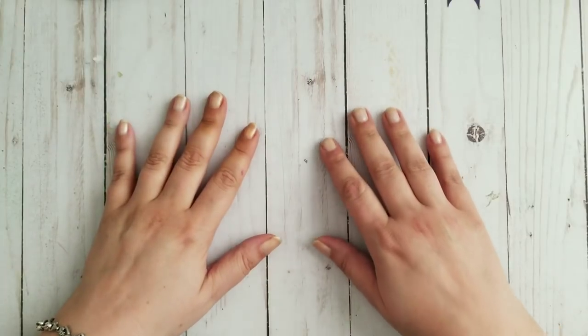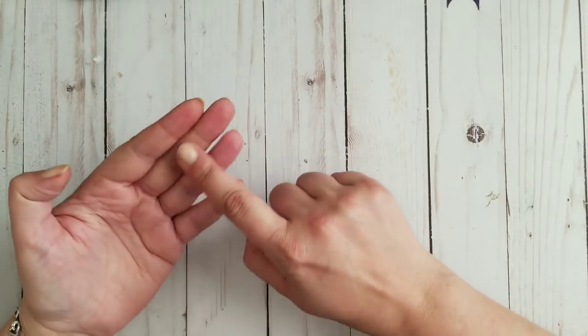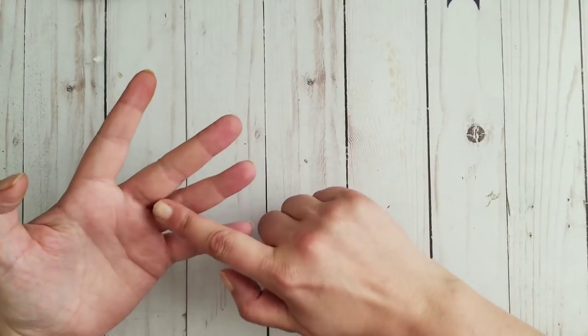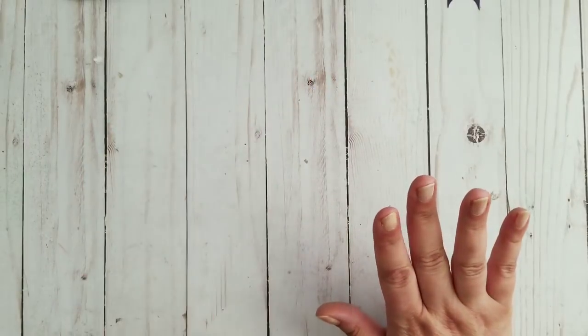Hi YouTube! Welcome back to my channel. Don't mind my yellow fingers — my whole hand is yellow. I spray coffee on my papers and I hold them, so I have coffee fingers I guess. But that's alright.